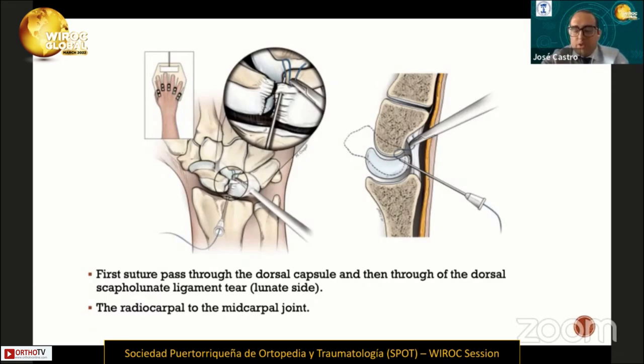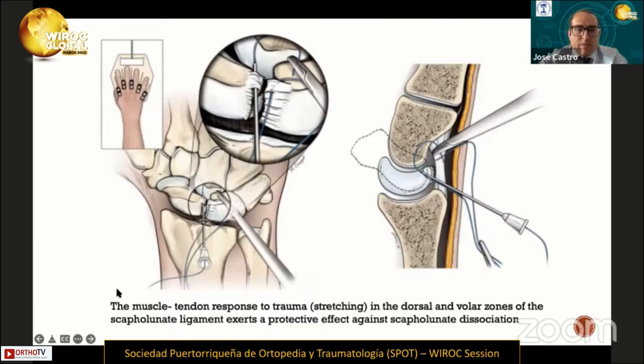The second step is performed in the same way as step one, but on the scaphoid side. The main advantage of this procedure is that you preserve the dorsal capsule, and the muscle and tendon response to trauma on the dorsal border of the scapholunate exerts a protective effect against scapholunate dissociation. For that reason, it is very important to protect the dorsal capsule.